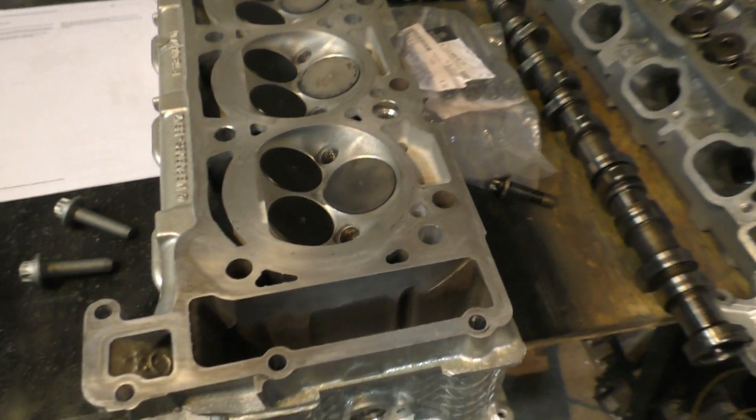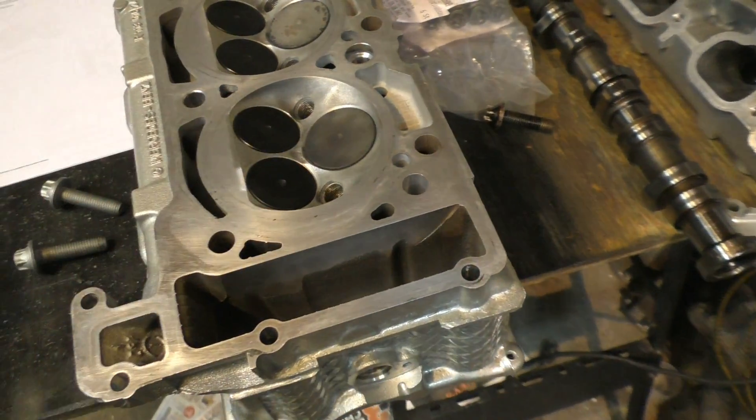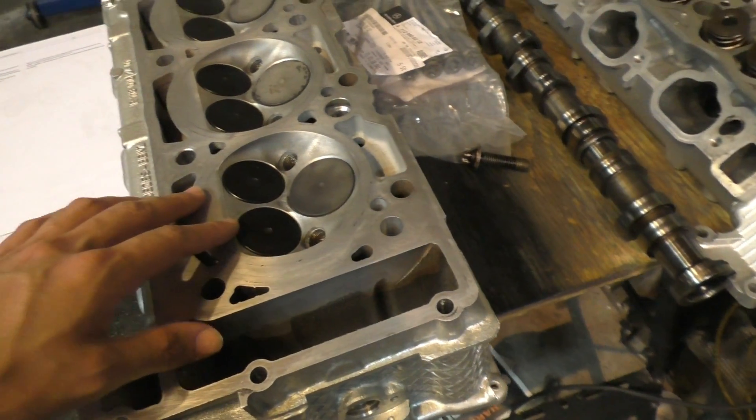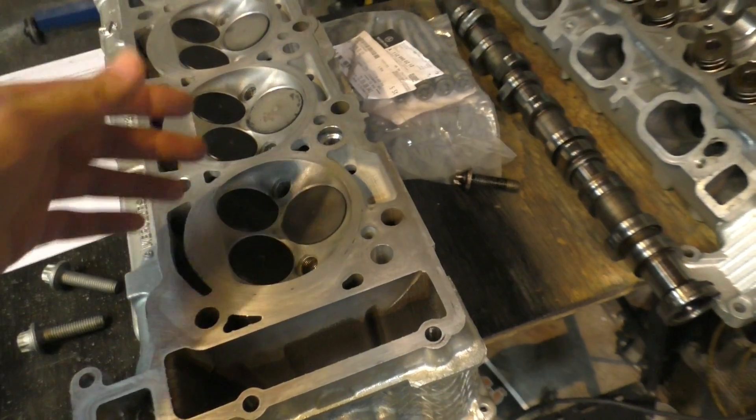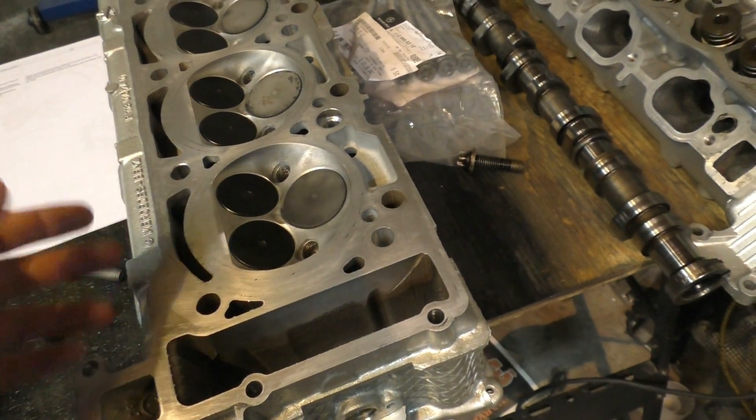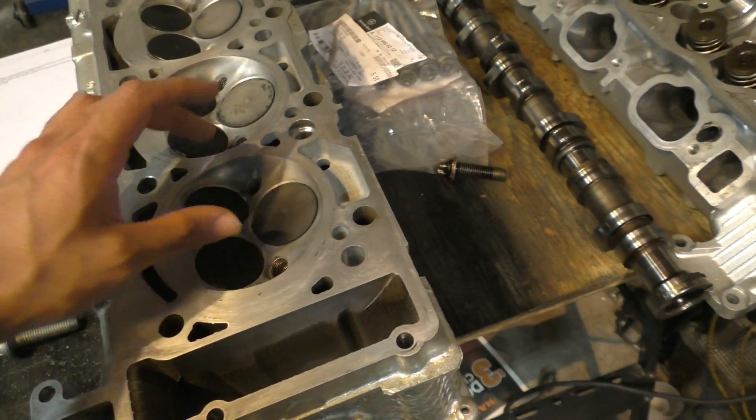Talking about the three-valve design that came on these engines — it was actually something pretty weird because it only came in these engines. The generation before had four valves and the generation after also had four valves. This was the only generation that had three valves and two spark plugs.